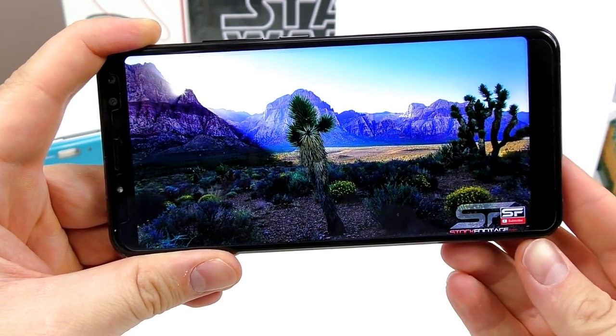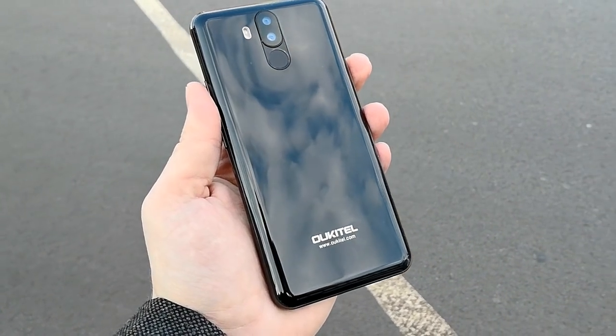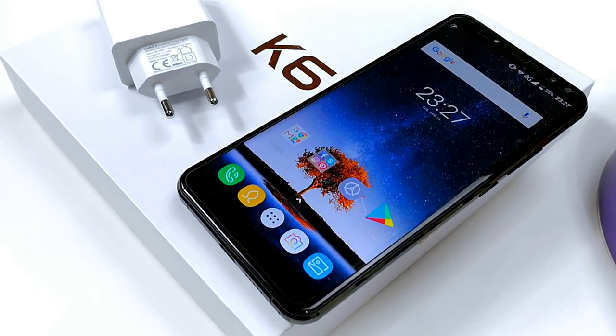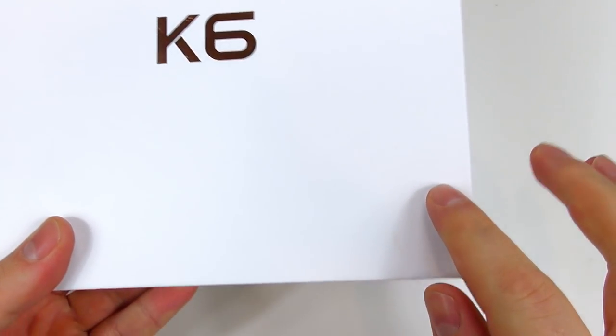Hey there smartphone fans! Still looking for that perfect 18x9 budget phone with a huge battery but you want NFC at an affordable price? Well you might have found it. Welcome to my Ukitil K6 unboxing and first impressions video.